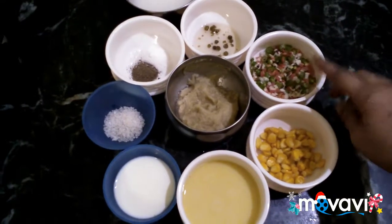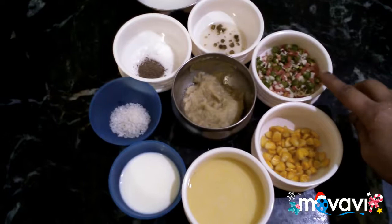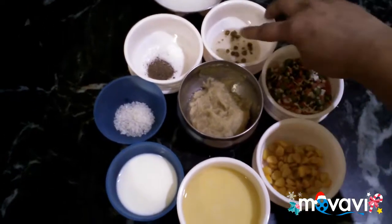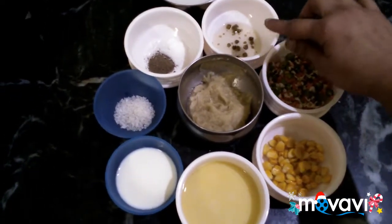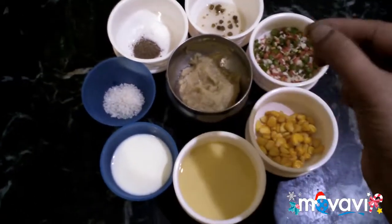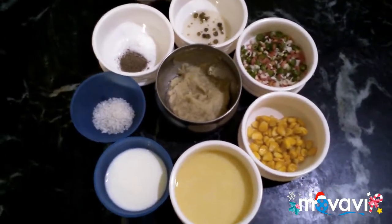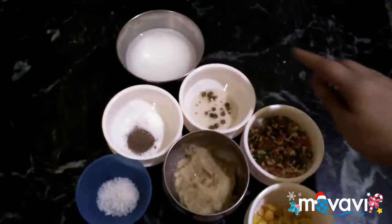1 spoon of green beans, 2 spoons of sweet green beans, 2 spoons of sweet ginger, 1 spoon of chili vinegar, half a spoon of chili vinegar, 1 spoon of pepper, 2 spoons of pepper, 1 spoon of pepper, 1 spoon of corn flour.